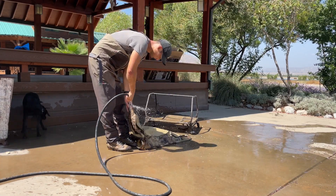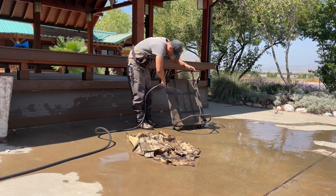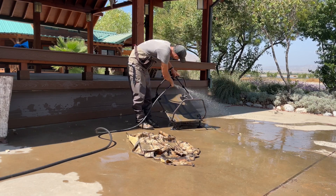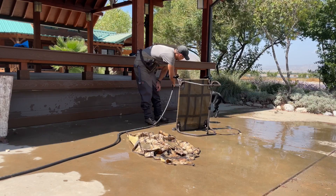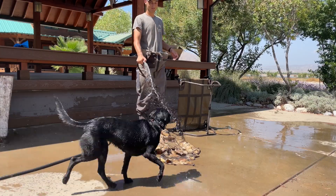Now we just clean up. I really like this blind by Mo Marsh — it assembles and disassembles really easily, and almost every part comes apart and goes back together so I can clean it thoroughly. The only thing left to do is clean off our dog. We had a great day out in the field.